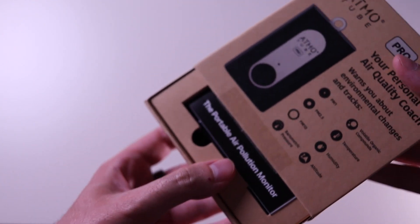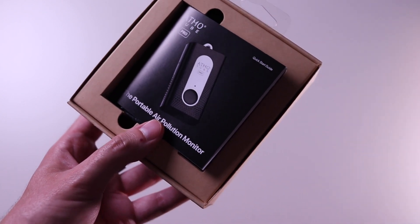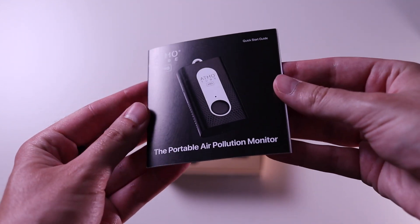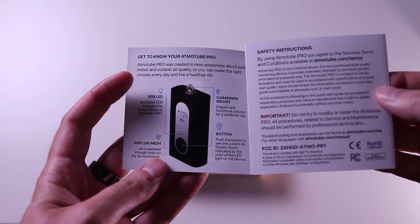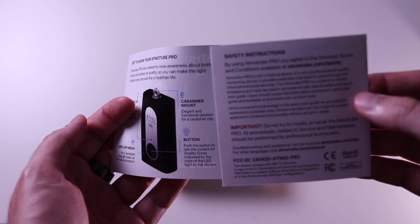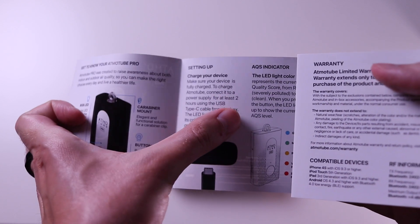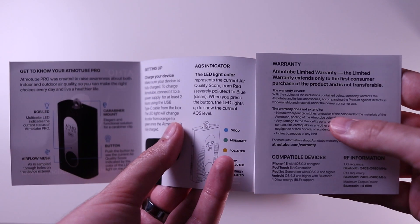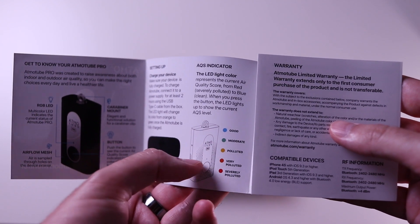If you want to know more about this project and my arguments for why I think it will succeed, there is a link in the top right corner and in the description below. The included guide tells us we have an RGB LED, airflow mesh, carabiner mount, and a button. The next step tells us we need to charge it for at least two hours before turning it on using the USB Type-C cable.